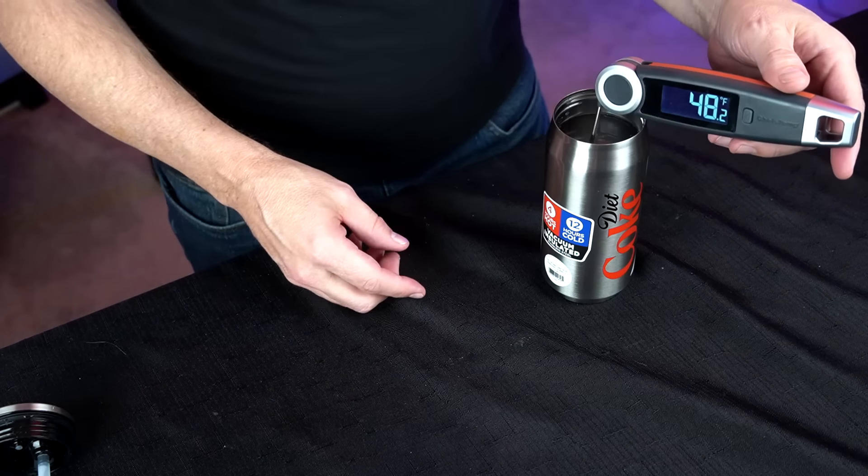Well, that's it for this update. My favorites of the bunch would be the Hamilton Beach Breakfast Sandwich Maker, and probably the Bionic Floodlight because it's still used every day. My least favorite of the bunch is probably the Temu thermometer. I'll be back in about another month with my next update video. I appreciate you watching and I'll see you next time.